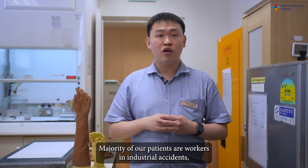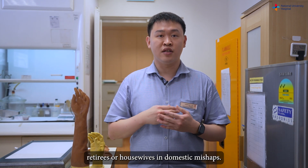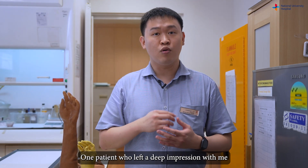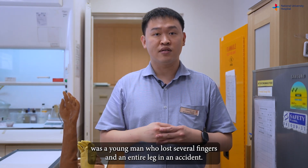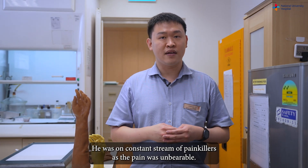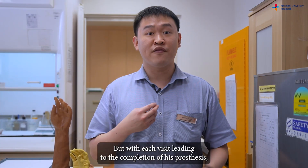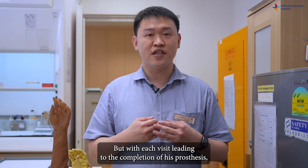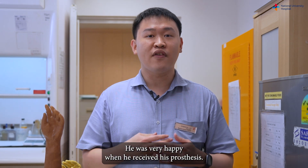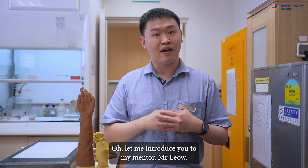Majority of our patients are workers involved in industrial accidents, or retirees and housewives in domestic mishaps — their amputations are due to crush or degloving injuries. One patient who left a deep impression on me was a young man who lost several fingers and an entire leg in an accident. He was on a constant stream of painkillers as the pain was unbearable, and I remember him being depressed and traumatised during his first visit. But with each visit leading to the completion of his prosthesis, he became livelier, which I could tell from his voice and attitude. He was very happy when he received his prosthesis.